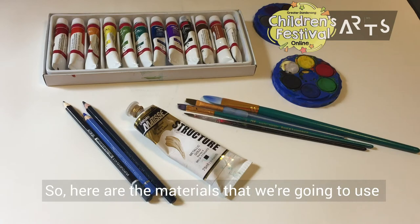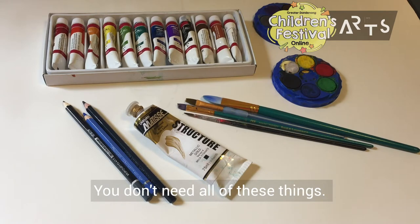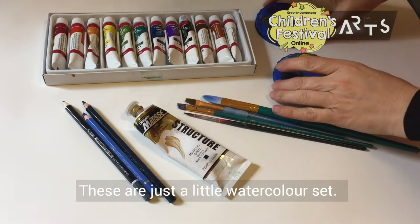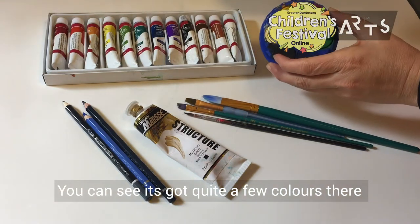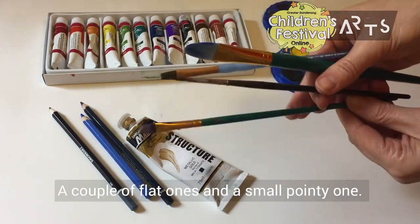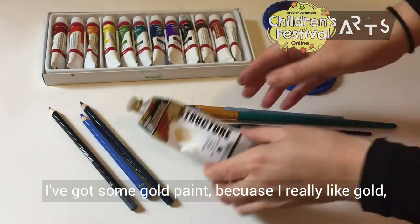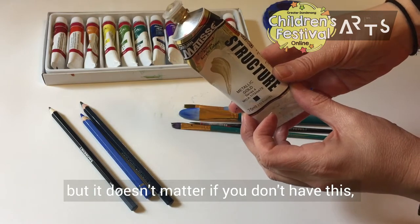Here are the materials we're going to use for today's painting class. You don't need all of these things — whatever you do have is fine. This is just a little watercolor set; you can see it's got quite a few colors you can mix. I have got a few different brushes — a couple of flat ones and a small pointy one. I've got some gold paint because I really like gold, but it doesn't matter if you don't have it.